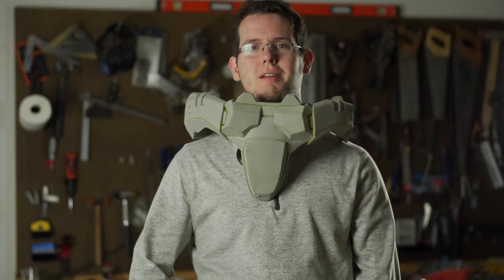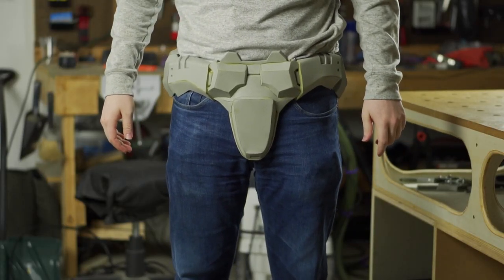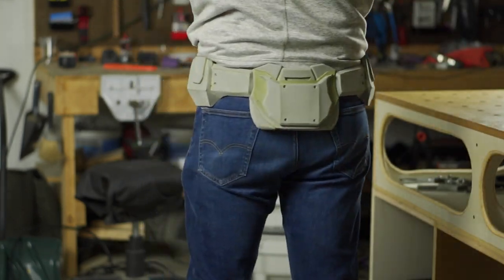And there we have it, folks — that's how to make the codpiece. If you have any questions along the way as you're building, feel free to drop into my Discord server. I'd be happy to answer any questions, or leave a comment down below. Until next time.